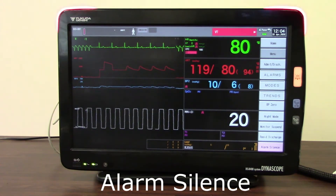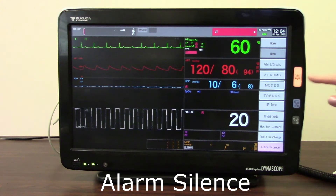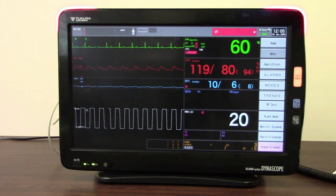Even though it's displaying a normal sinus rhythm, it's going to continue to flash for another good few seconds, just to ensure that you have seen it and noted it. The button will remain lit until that alarm silence is up — so until the one minute is finished.